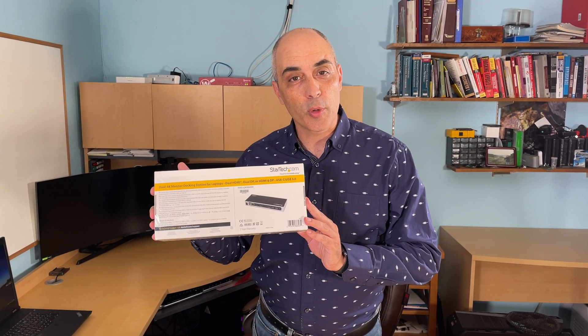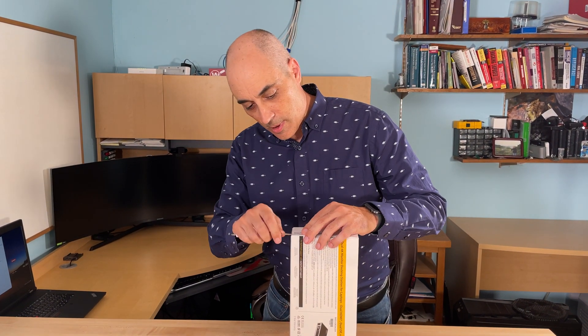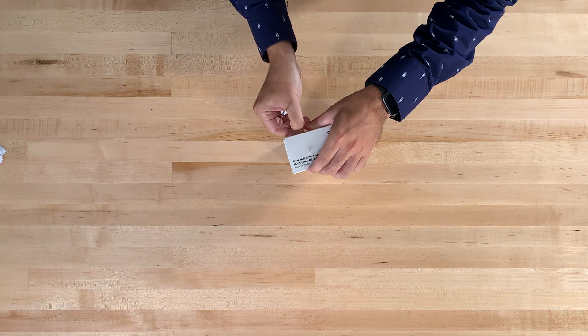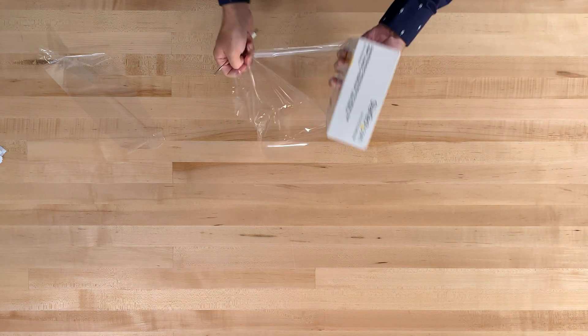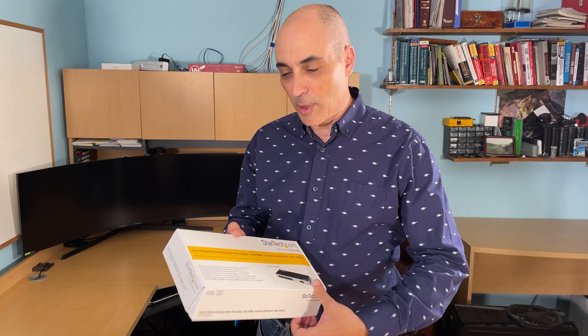So let's go ahead and open this up. At the same time we can discuss what ports it adds and why you'd use one of these.